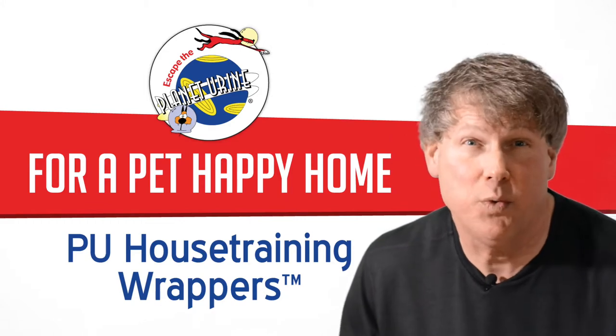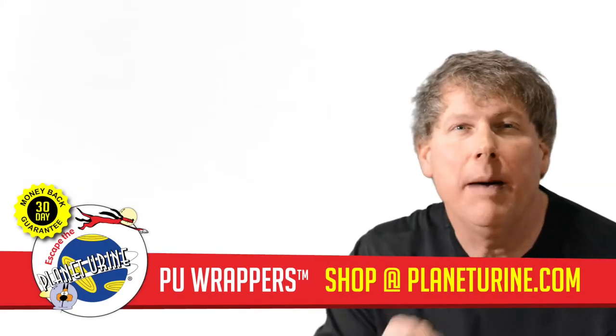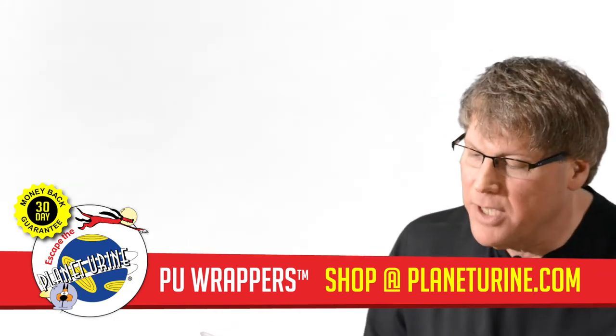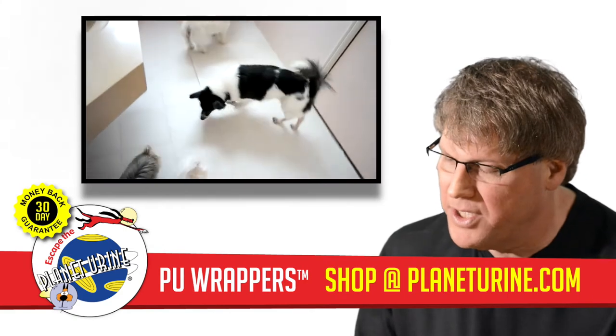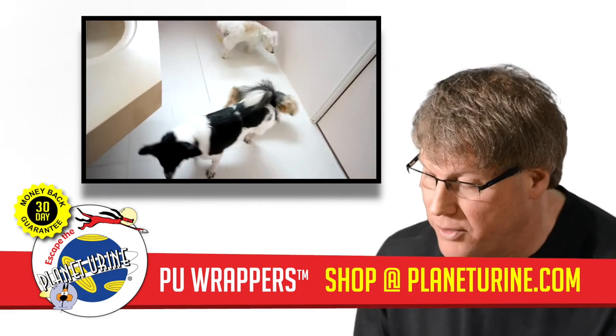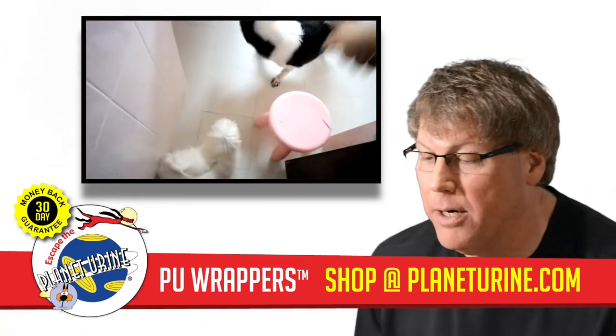One of the frequently asked questions we get is about male dogs that are marking in their home. My male dog is constantly lifting his leg and marking on our furniture and on the corners of our door frames. How can I get my male dog to stop marking?